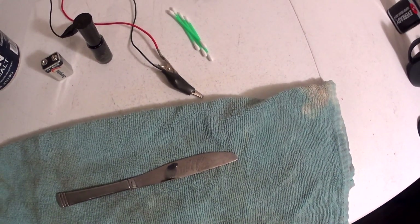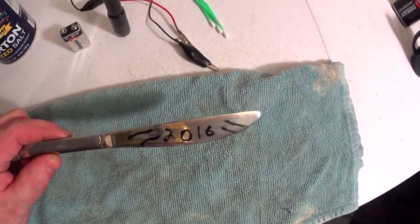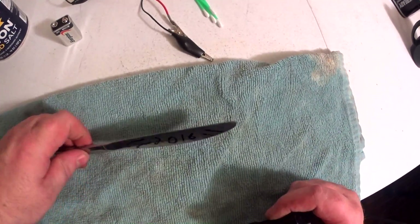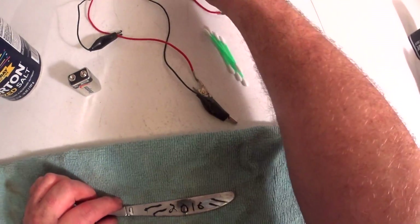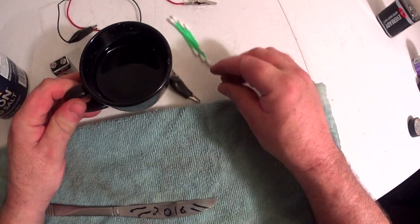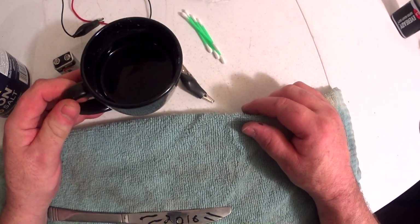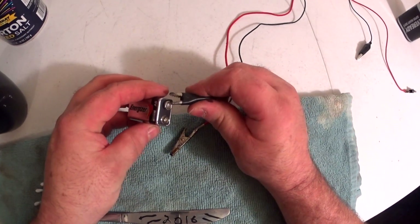I'm just going to start off with this way here. What I already had done was took this old butter knife and just painted on a design with the fingernail polish and let it dry. Then you take a cup of water and add enough salt so that it completely dissolves and can't really take any more. Next step is connect your leads to your battery.